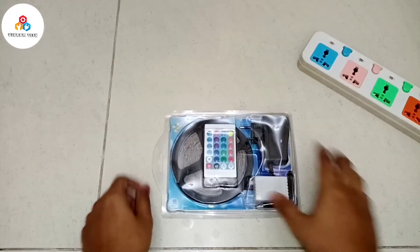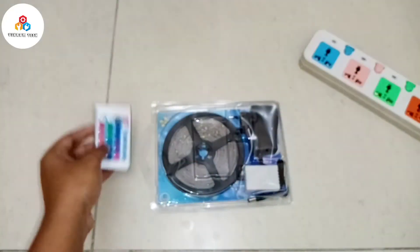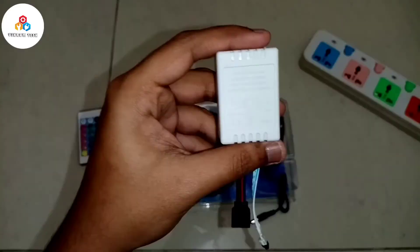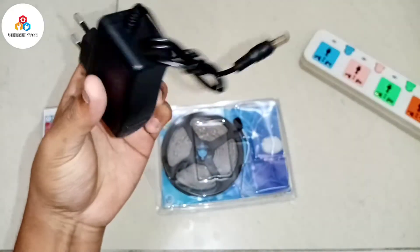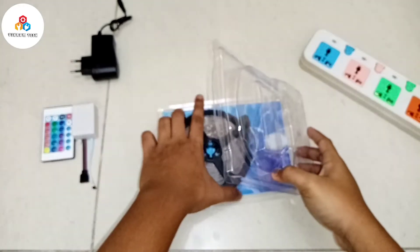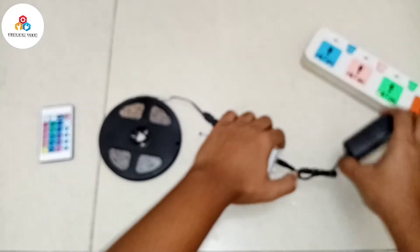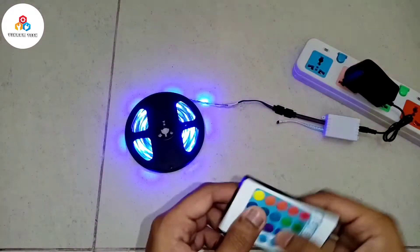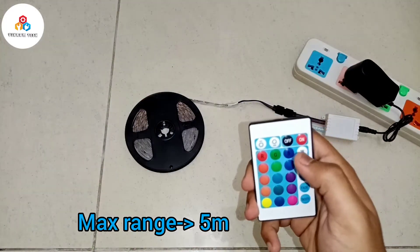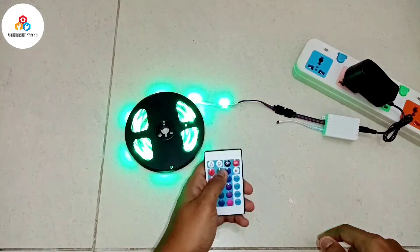Now let's take the LED strip and test it out with the IR remote given in the set. The one I am using is a 12V LED strip — you can also get a 5V LED strip in the market. Make sure the IR remote and the controller are close together. It's perfectly working.